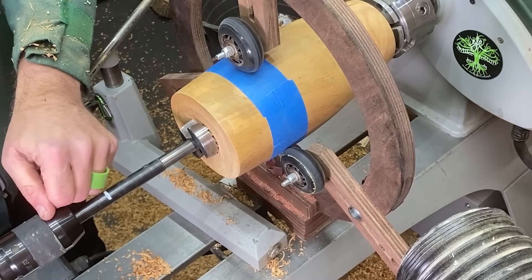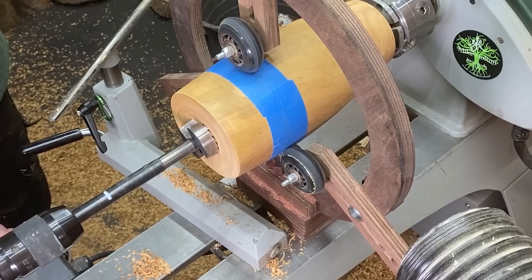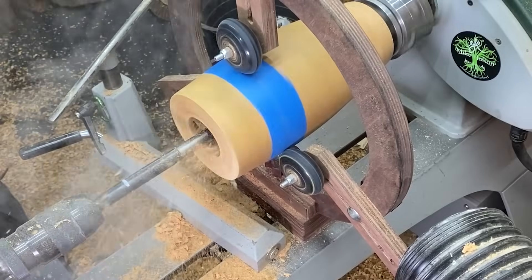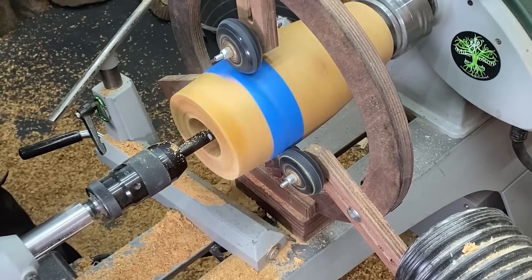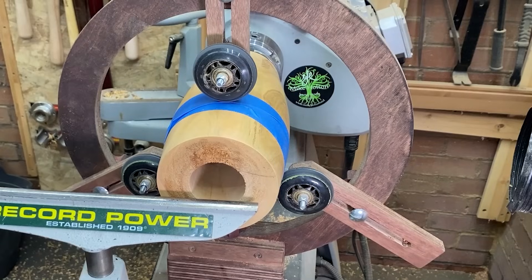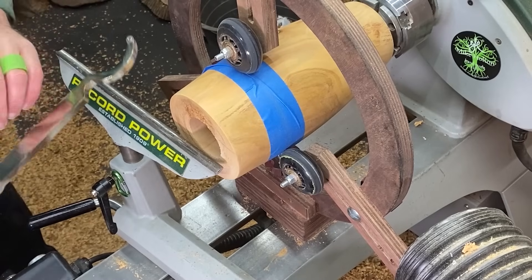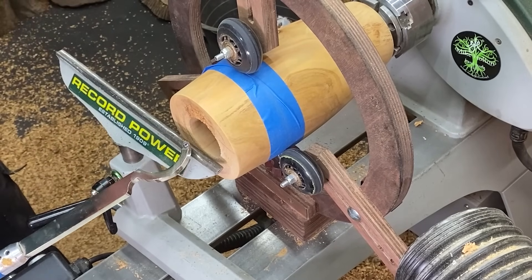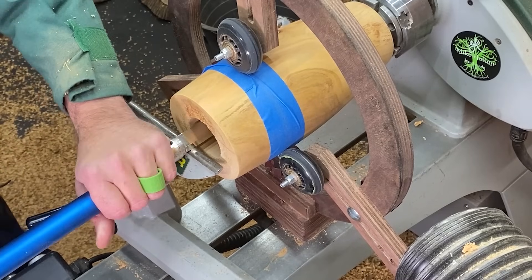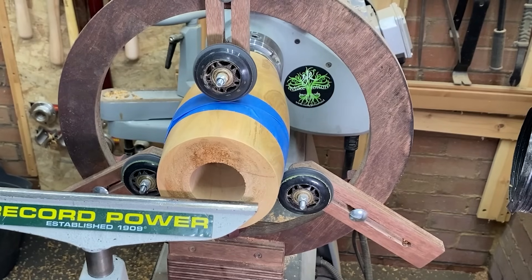I've got the forstner bit ready to go in — I'm going to take it in to about there. Now I'm going to go in with this size first and then I'm going to open it up with a slightly larger size. Okay that all went well and now we've got to start opening up this hole to try and get us past this rotten bit. Now when I was doing the holoform last week one of the tools I found most effective was this Chinese carbide. The main reason I'm going to use it again is because it's got a really nice long handle so I can keep a lot of stability when I'm right down at the bottom. So we'll start off with this — I may change into something else but we'll get there in the end.